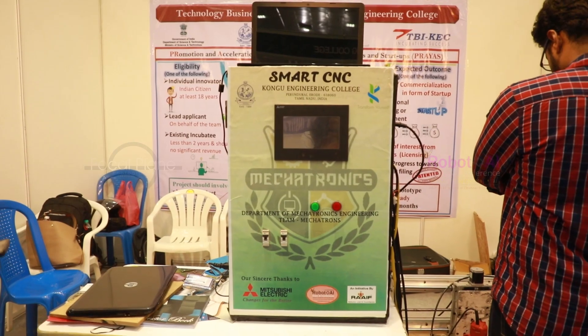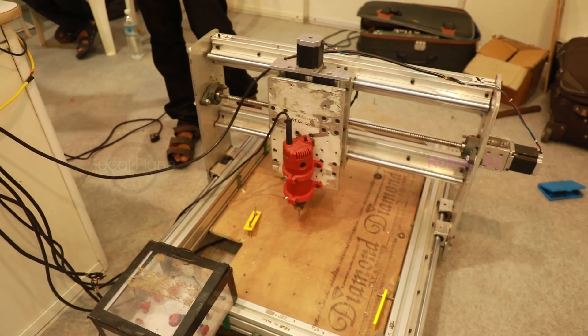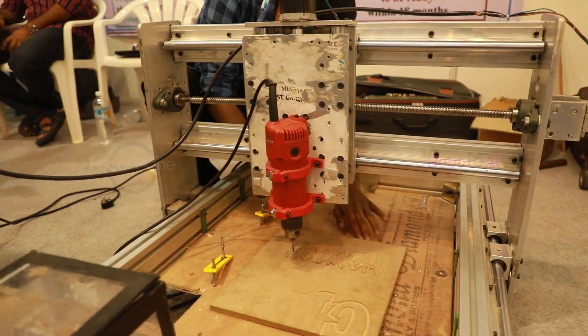I'm Sai Harish Aditya from Kongo Ujjayi College. We've done a project based on a smart CNC machine, which is used to engrave wood, plastic, aluminium, acrylic, and other soft metals too.